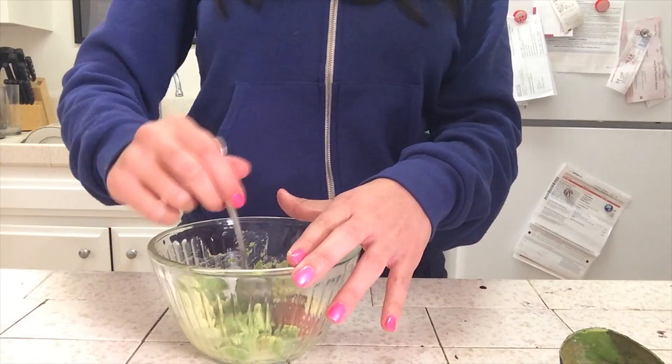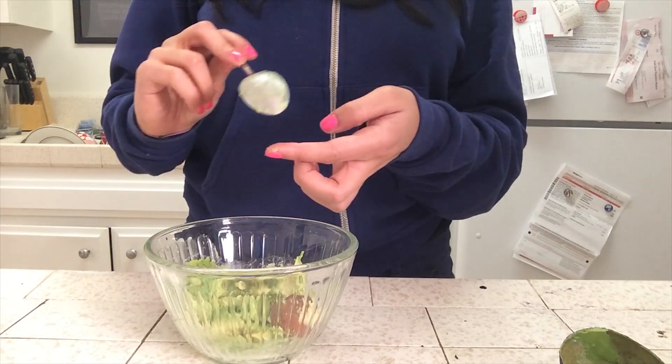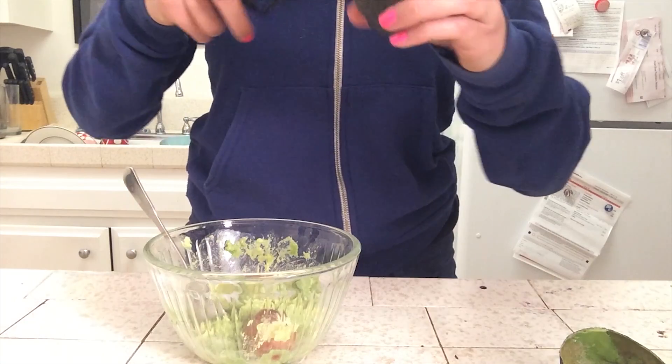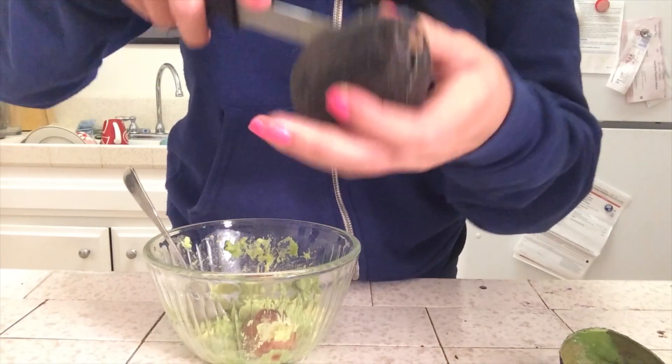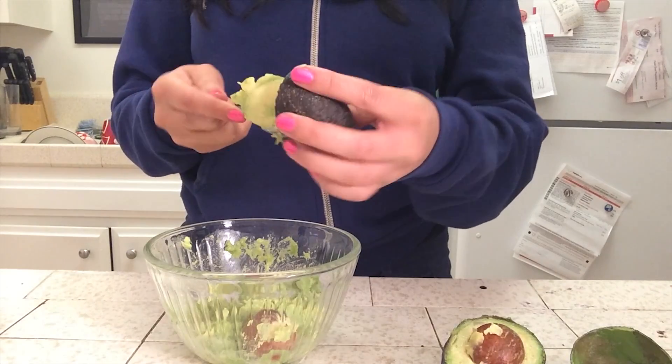Mash up the avocado with the spoon. I try to get a spoon that has kind of a sharper edge. You know what, I'm gonna add a second avocado just because I'm going crazy. I hope the other one's good — yeah, it's okay. We'll do it.